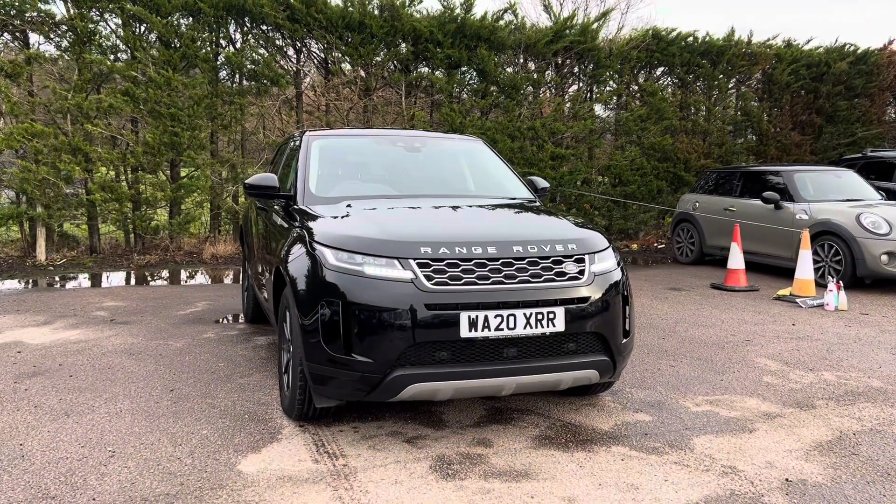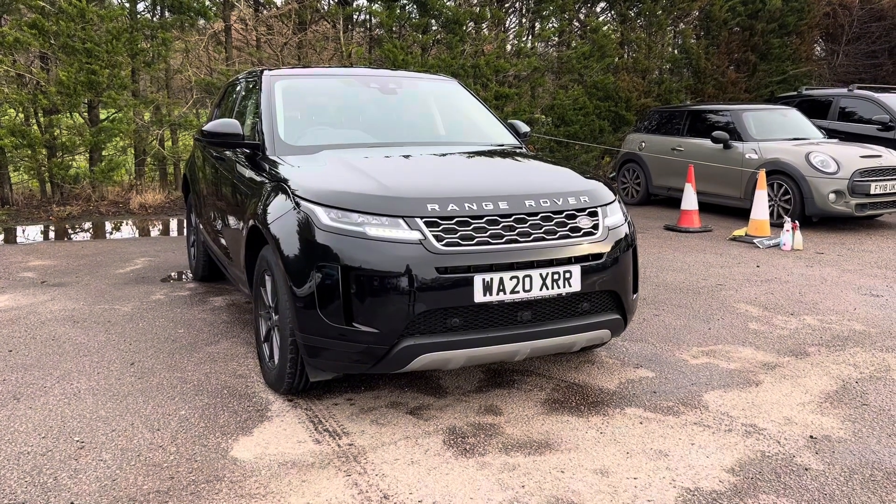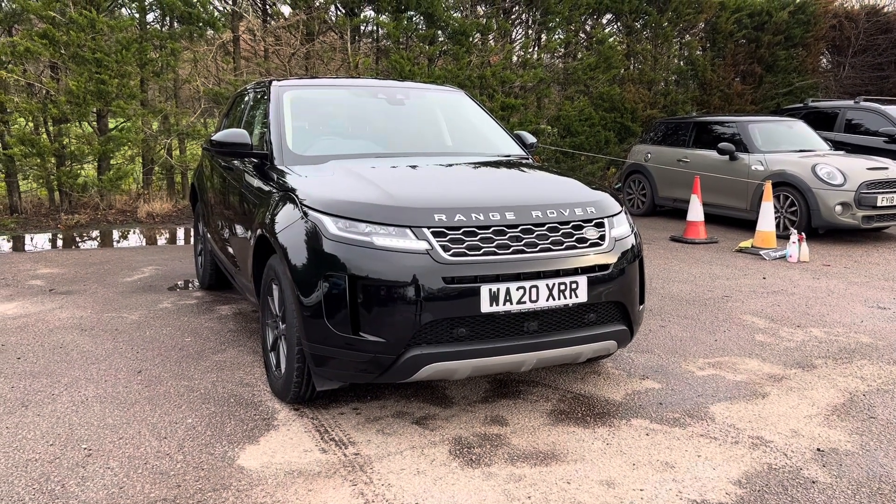If you have any questions or queries on this car, please feel free to contact us at Motor4U. Alternatively, you can give us a call on 01580 879 666.